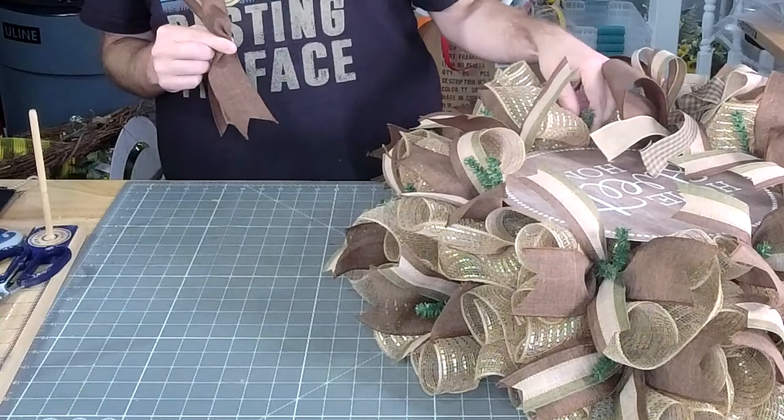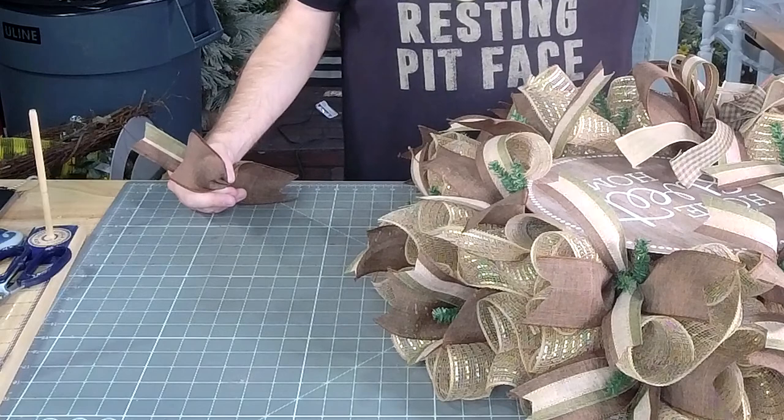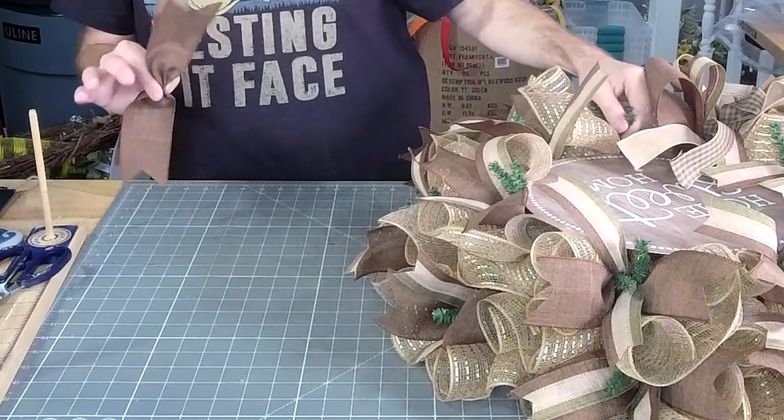The real Christmas tree store — last time Tammy sent me to a Christmas tree store, it turned out to have Halloween stuff that wasn't cute. So I'm not trusting her with this one.